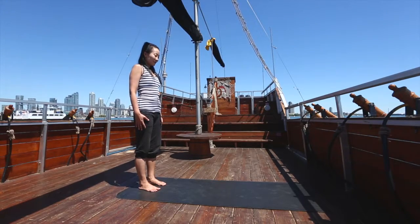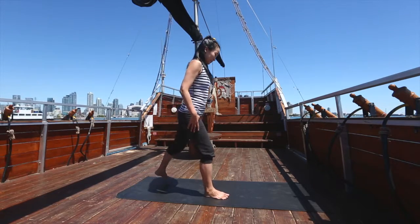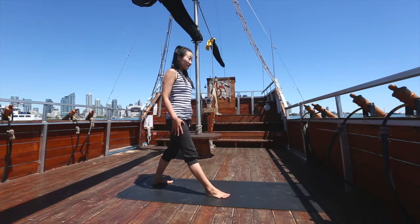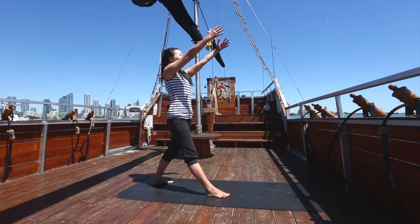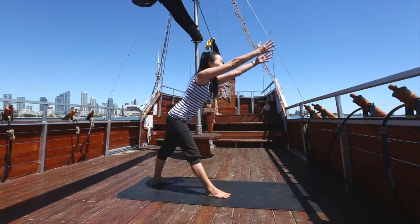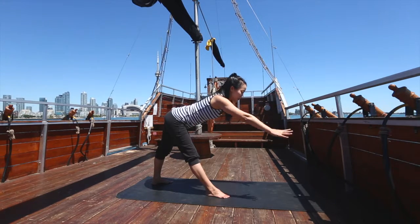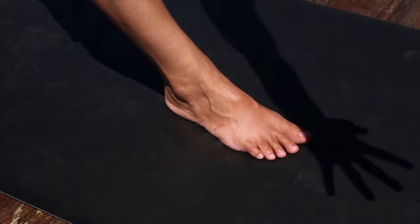From a standing position at the back of your mat, step the right foot forward two and a half to three feet and turn the left foot out 45 degrees. Inhale both arms skyward before exhaling and reaching arms and torso towards the horizon while the hips reach back in the opposite direction. Keeping both legs straight, ground your hands on either side of the front foot, using yoga blocks to lengthen your arms if needed.